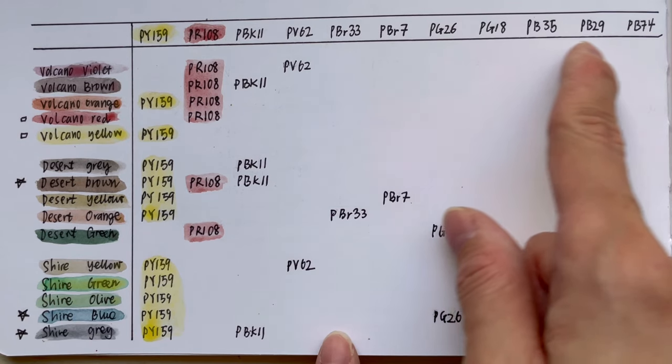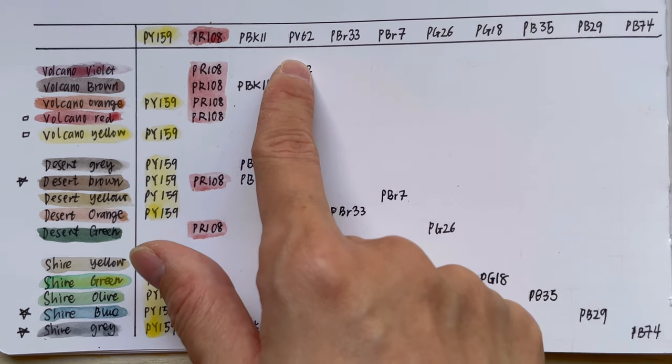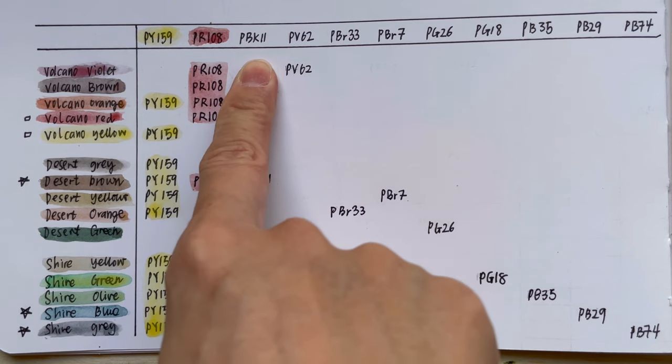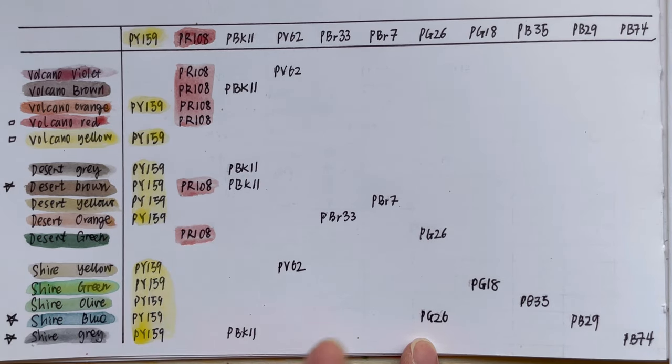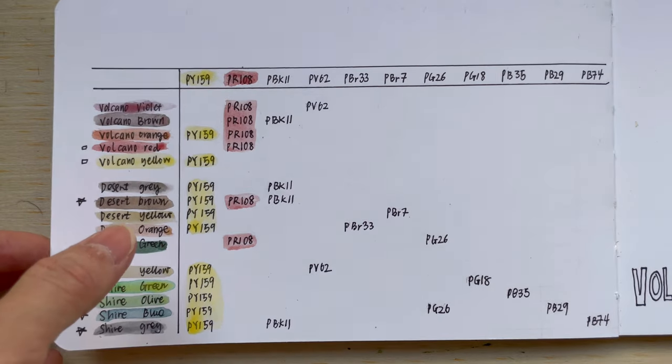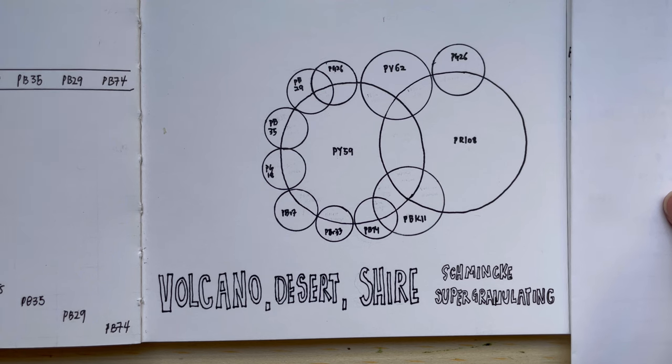We have about three blue pigments, two green pigments, two brown pigments, one violet pigment, and one black pigment. The stars I've put on the colours that actually have three pigments. Now let's go into the details of how you can mix them yourself.